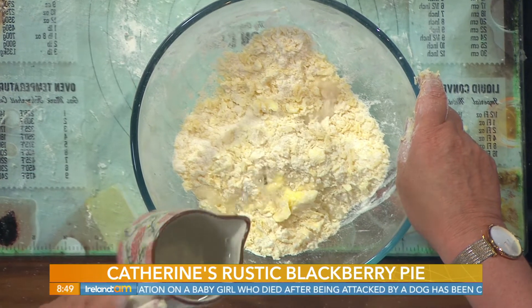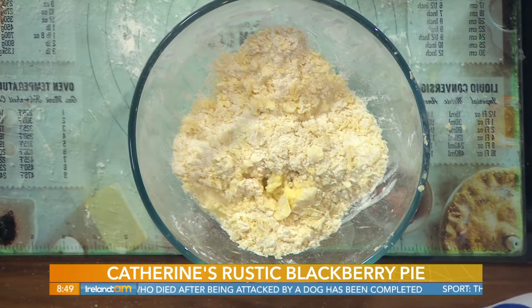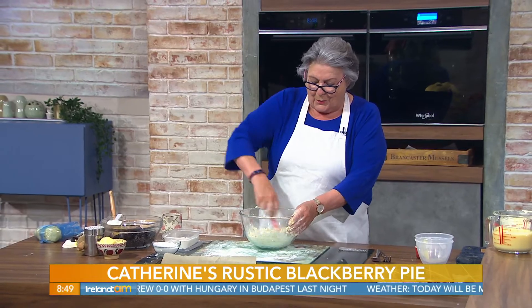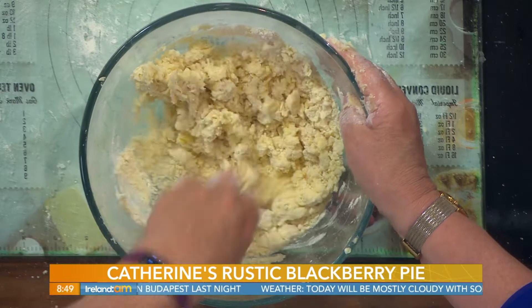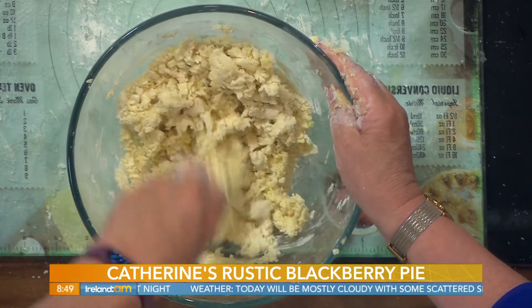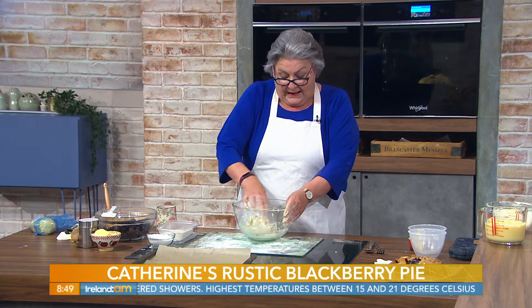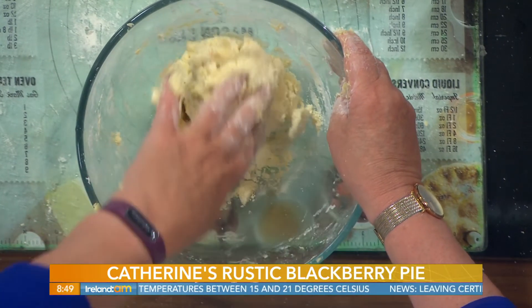You add about two tablespoonfuls of cold water — gradually add the water, because if you put too much in you can't take it out, as I've said several times before. Why a knife? The blade of the knife is cooler than a wooden spoon would be. And to have a good pastry, have everything as cold as possible.